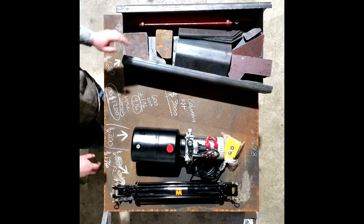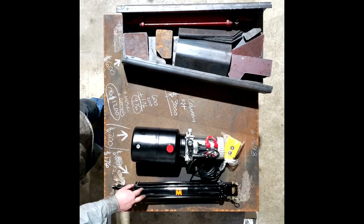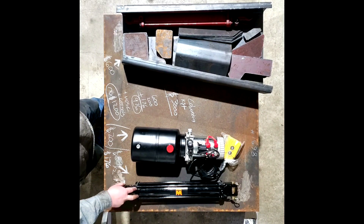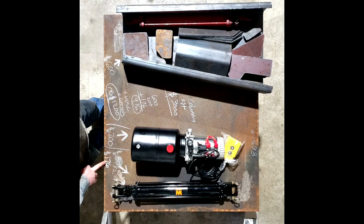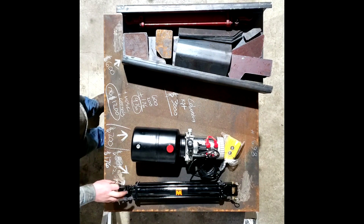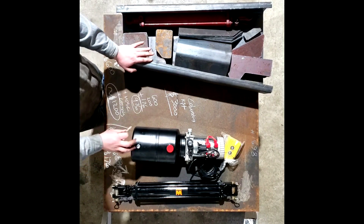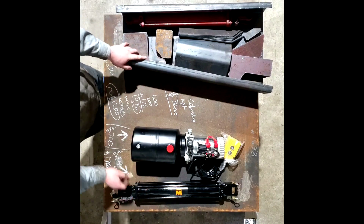You end up replacing these rams often. Darren was paying around $150 per ram to replace them. I found these on eBay for $88 a piece — I'm always trying to get the most out of my money. Probably not the greatest quality, but keep in mind I'm probably going to bend them, so it's cheaper to replace an $88 ram than a $200 one. I had two of them, so that's $176 for rams total.